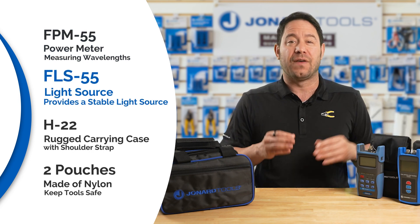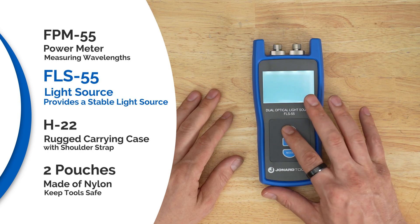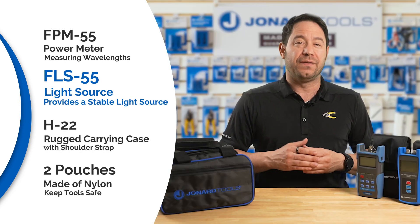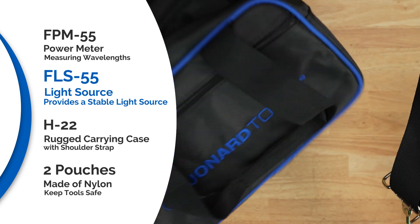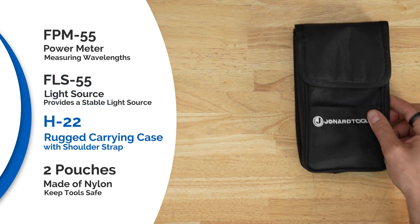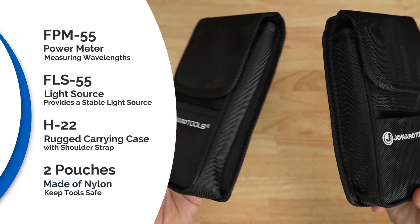The FLS-55 fiber optic light source, used to provide a stable light source at 850 to 1300 nanometers for multi-mode, or 1310 to 1550 nanometers for single-mode. The H-22 rugged carrying case with shoulder strap, and two storage pouches which keep these precious tools safe and organized.